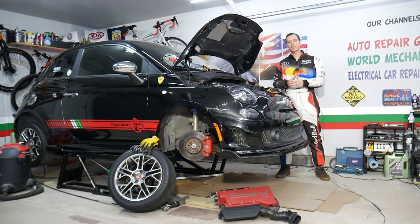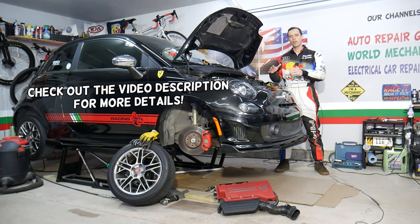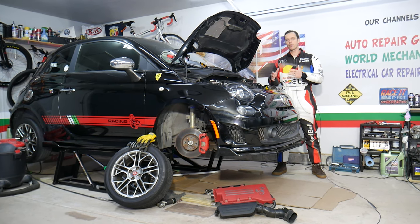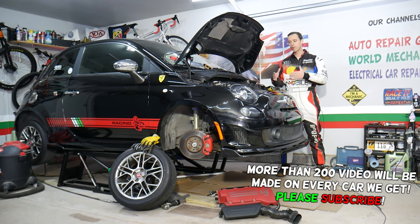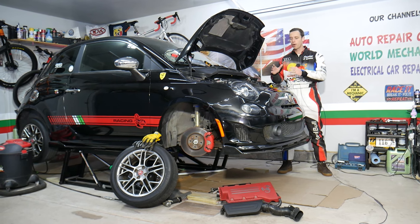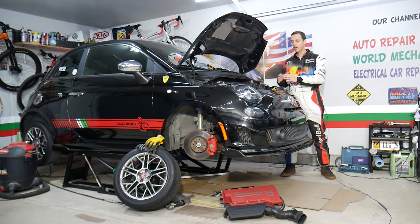Hey guys, welcome back to World Mechanics. Thank you for watching and subscribing to the channel. Today will be a super helpful video for anyone with a Fiat 500. If you're trying to find where your power steering motor is located, it's actually an electric power steering pump — here for the US models, and I think Europe is the same way for most of the years.